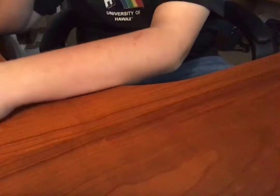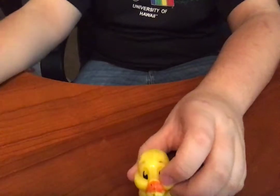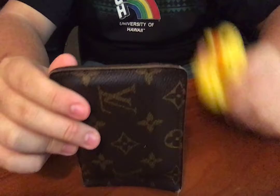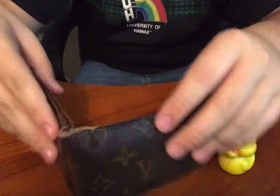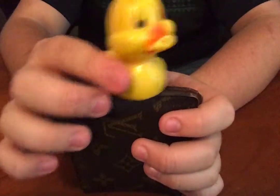Hmm, I might need something else. One more thing — I need to get that. Here it is, found it! What are you doing with this? What are you doing inside of the wallet? I'm just trying — let's see... whoa.